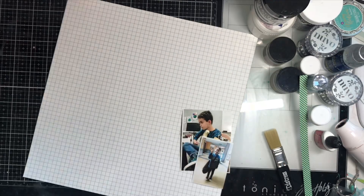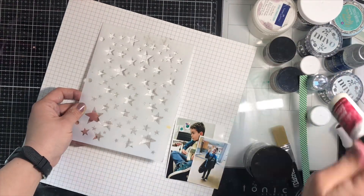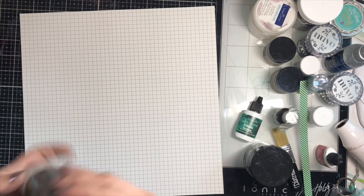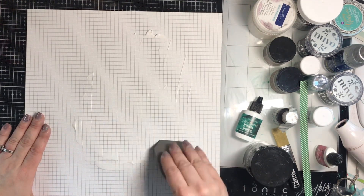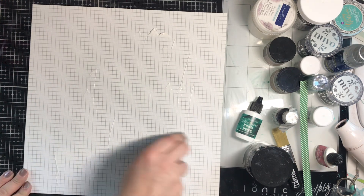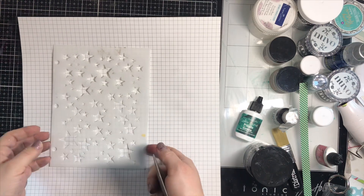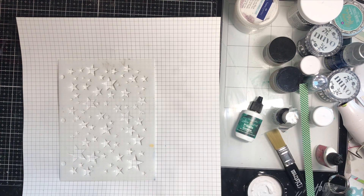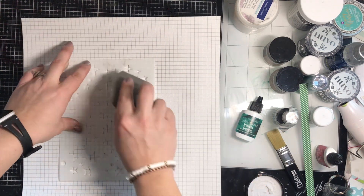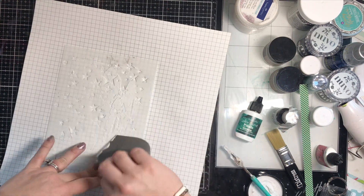Now we're going to dive into using one of these techniques on a layout. I'm going to use this Pink Fresh Studio paper I've been hoarding to do a page for my son playing guitar. I'm going to gesso up this grid paper with my favorite clear gesso. The technique I'm using today is the opaque matte Ranger Texture Paste with ink powders over the top — I love that pigmented look.